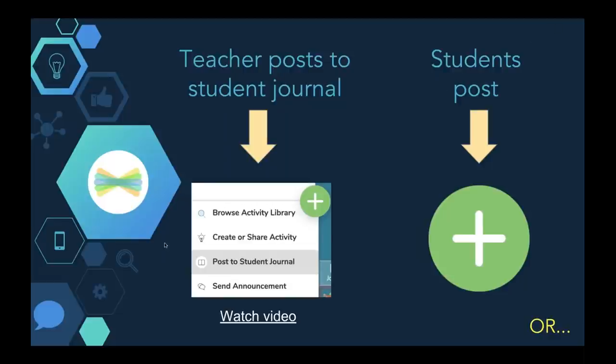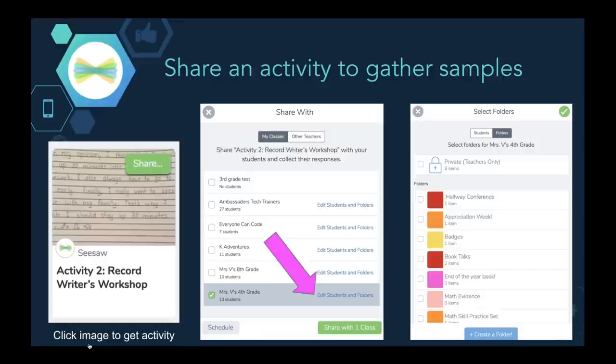I did this every day with my kindergartners, and I know a lot of you already have your students posting. But another option I'd recommend — if you have mapped out the things you want to present at conferences and they're not yet in Seesaw — is to actually create an activity and share that with your students. In the Seesaw Activity Library I can find an activity, share it with my students, and I have the option to edit which folder this piece of work is going into, which is amazing for organization. When the activity is shared and students respond, those pieces all automatically go into that folder.